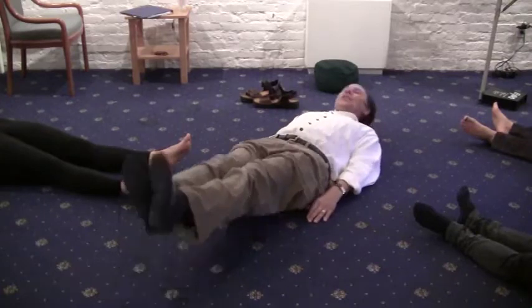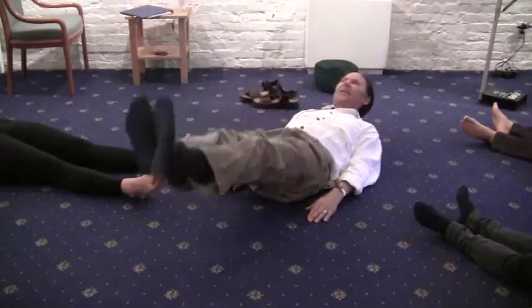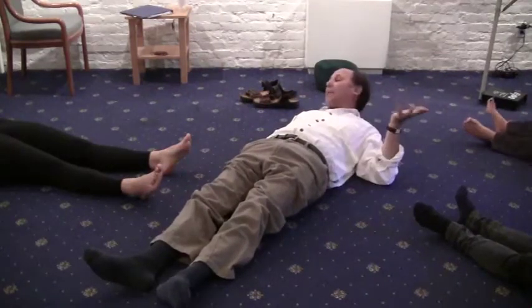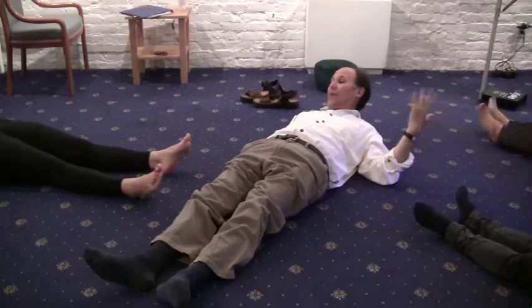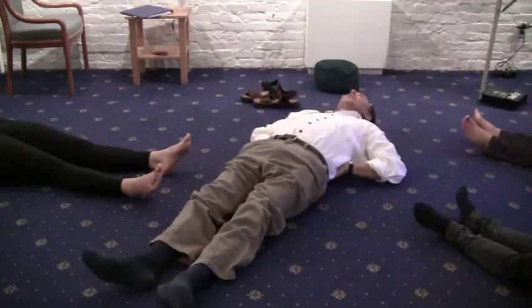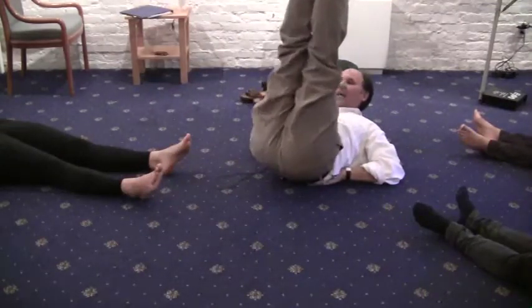So it's going to look like this as you inhale — you're going to go like so and exhale and go like this. Now, if you have low back problems, take your hands and tuck them underneath the lower part of your spine and then breathe in and go up like that.